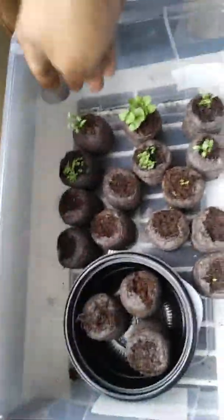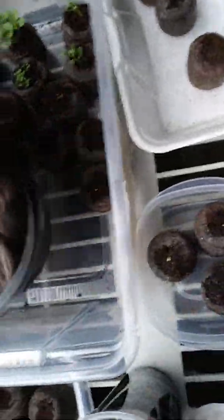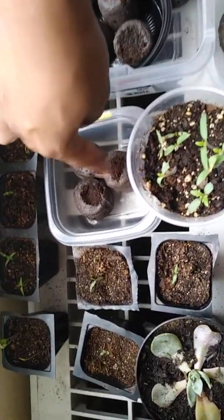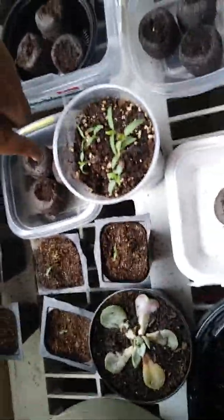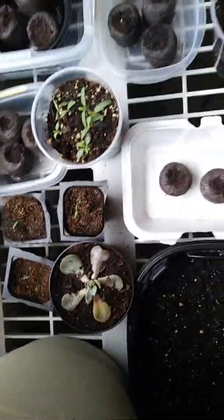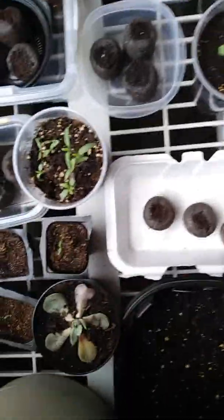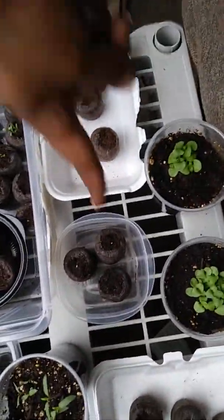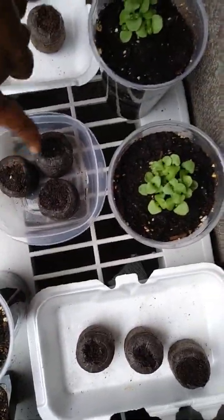So we have peppers, rosemary, basil — I don't remember what these are or those are — peppers, peppers, peppers, peppers, peppers, and all these are different types of peppers. I got some succulents right here. I watch a guy on YouTube — I'm sorry, I forgot his name — but he does peppers and succulents. These are chili peppers, these are cucumbers, and these are tomatoes. You can see my cucumbers are starting to come up.